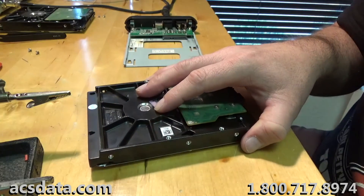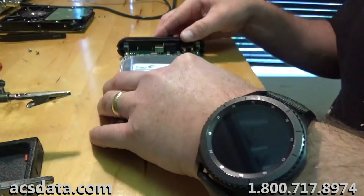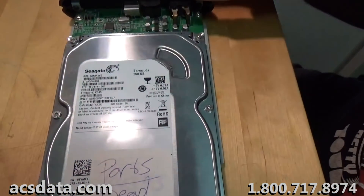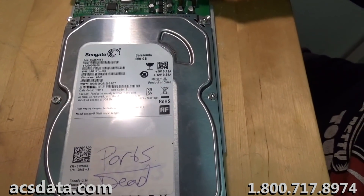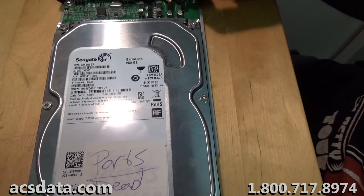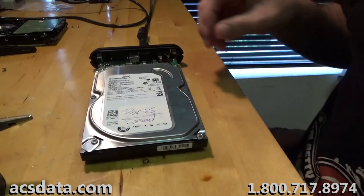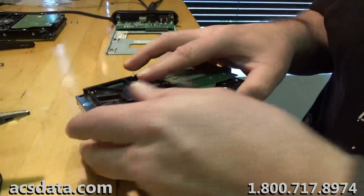Let me bring the camera a little closer and you'll see what this drive does when I power it up — absolutely nothing. It's dead quiet.